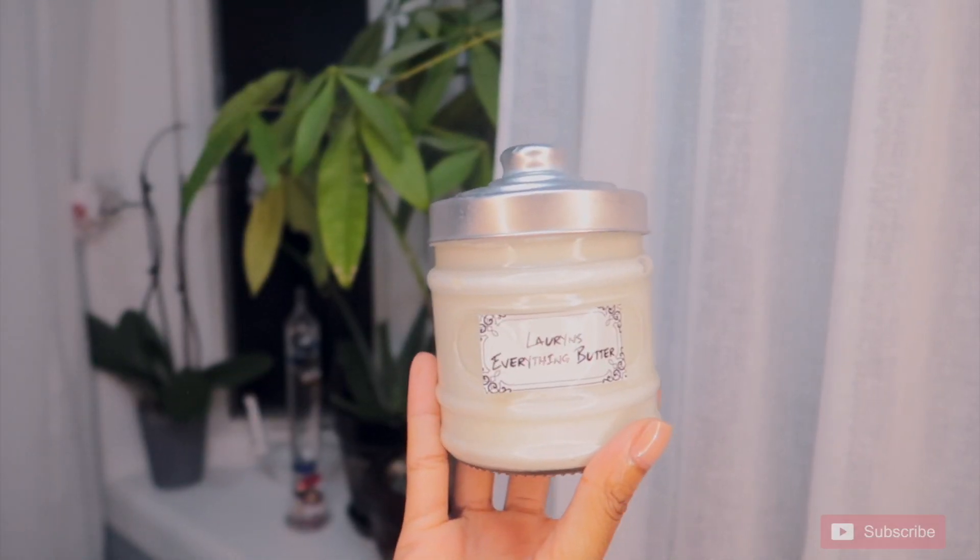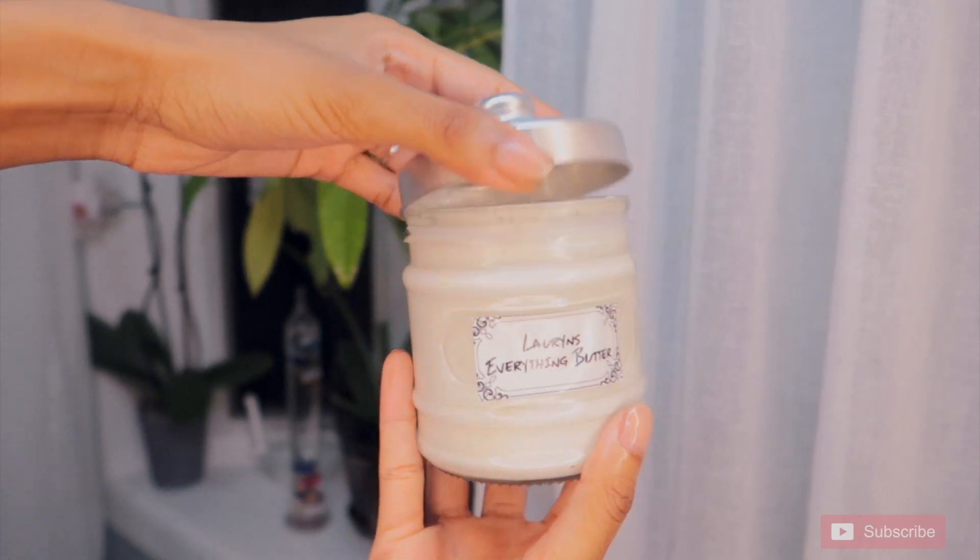Hey guys! Welcome back! In today's video, we're going to get into my mini twist routine.